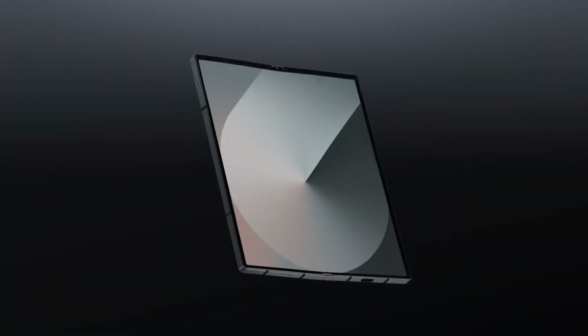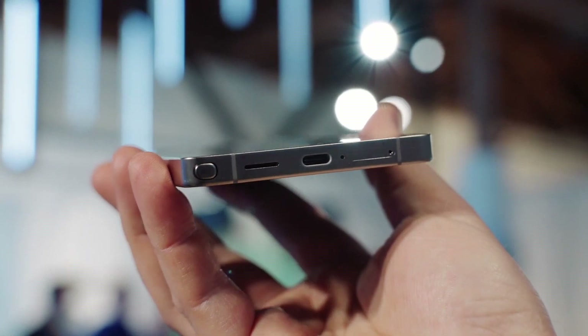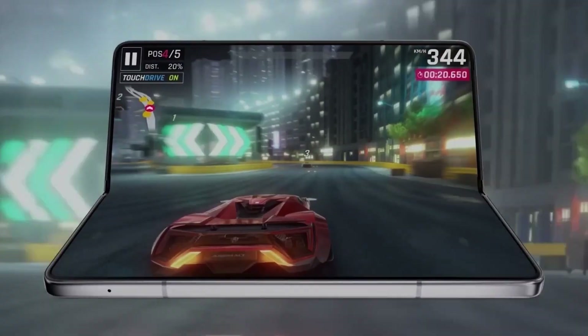One key concern surrounding this potential change is that the Galaxy Z Fold series already lacks an integrated S Pen slot. Unlike the Galaxy S Ultra lineup, which features a built-in S Pen holster, Fold users have always had to rely on separate accessories such as the S Pen Fold Edition or S Pen Pro.